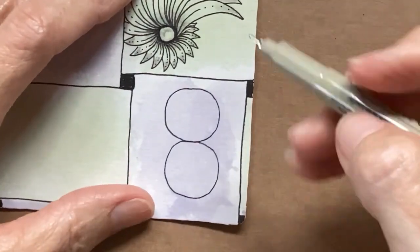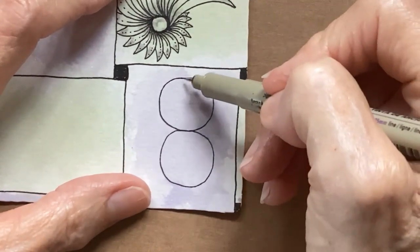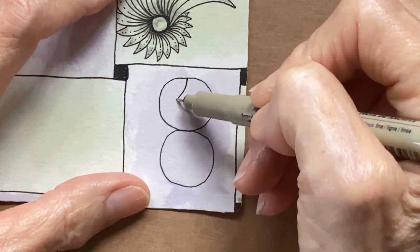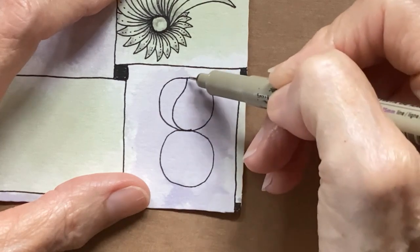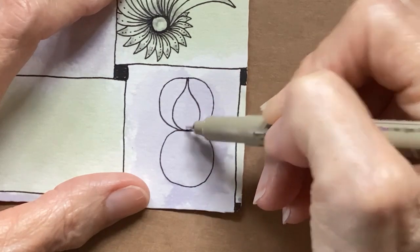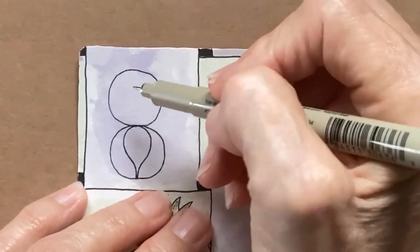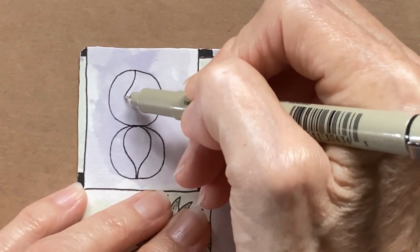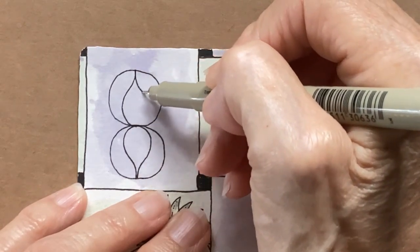Where they meet is where the big part is going to be. So in the middle, I'm just going to curve and come around, and then do the same thing on this side. Then I'm going to turn it over and do the same thing — start at the middle, curve, and come around, meet at the bottom, and do the same thing here.